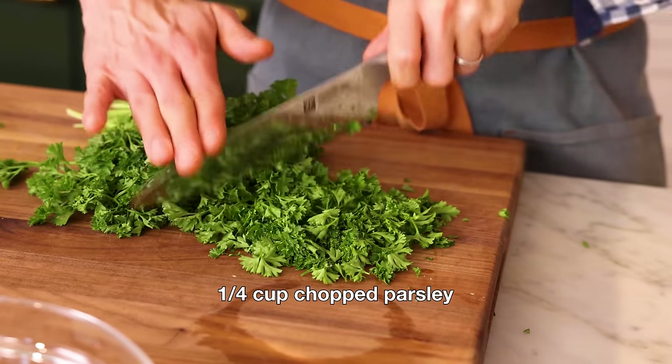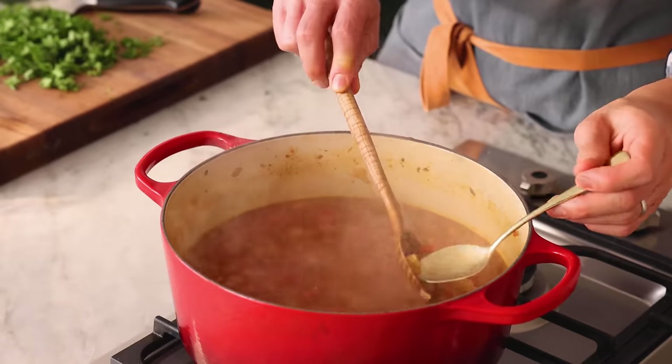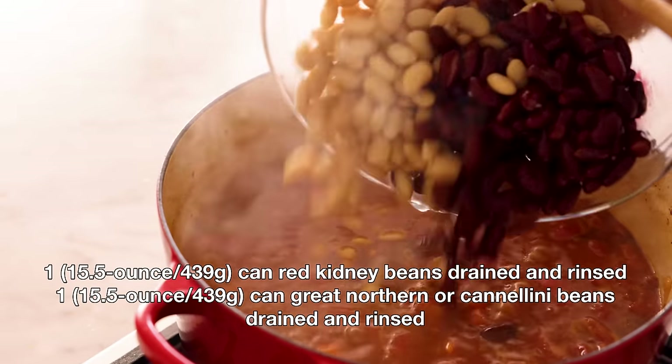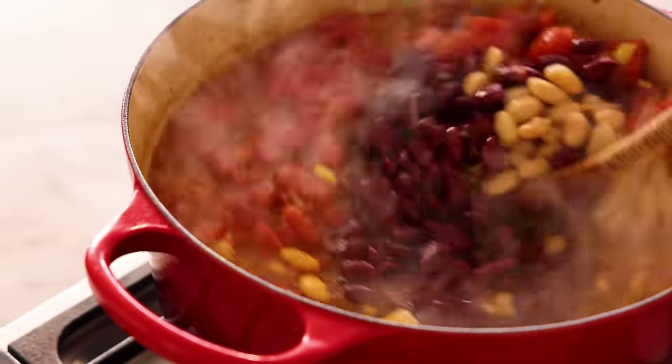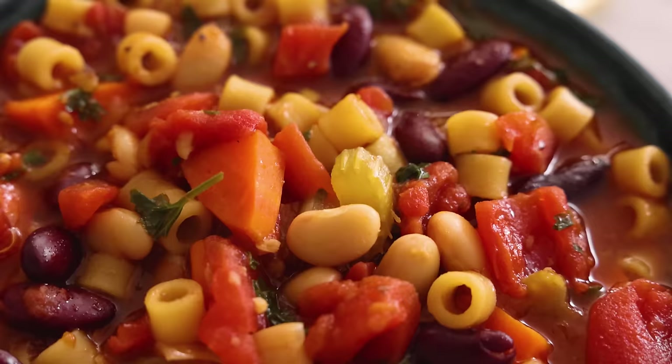While my pasta's cooking, I'm gonna chop about a quarter cup of parsley. This will make the soup look a bit green, but it also adds a nice vegetal note — it's subtle but it really does something. The pasta is nice and al dente, so I'm reducing to medium-low. I'm adding a 15-ounce can of red beans and a 15-ounce can of cannellini beans, drained and rinsed. We're gonna simmer for a few minutes so the beans warm up and all the flavors come together. Just before serving, stir in your chopped parsley, and just like that, it's ready to enjoy.